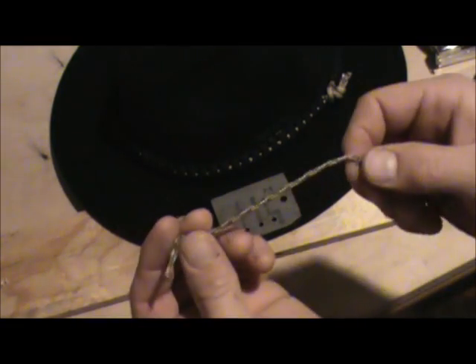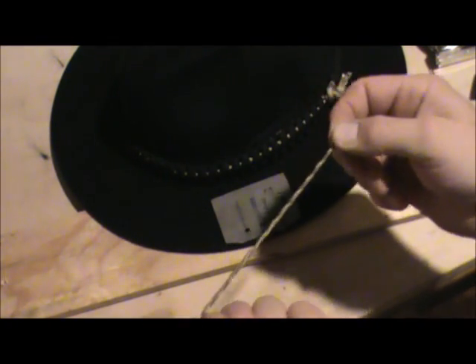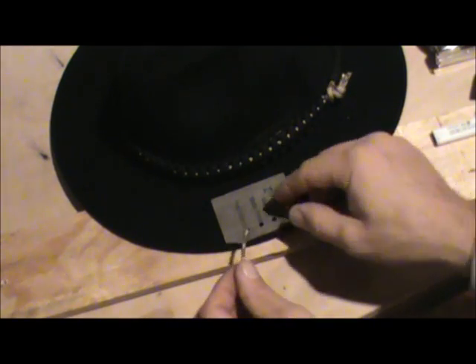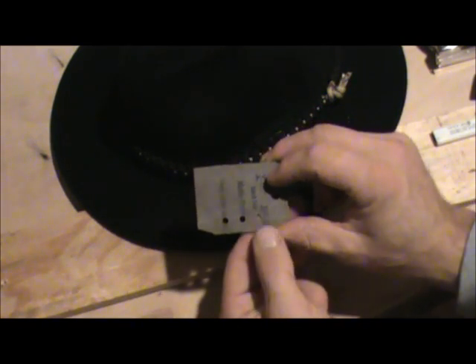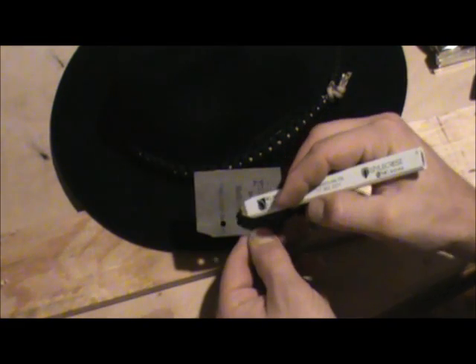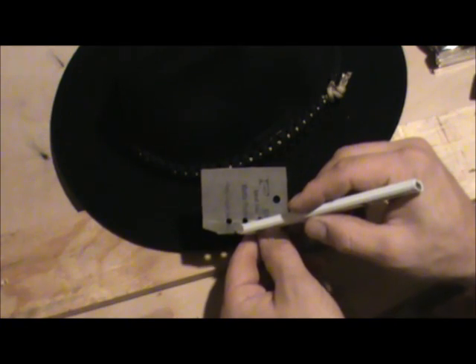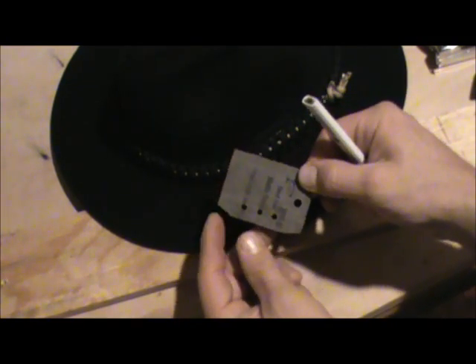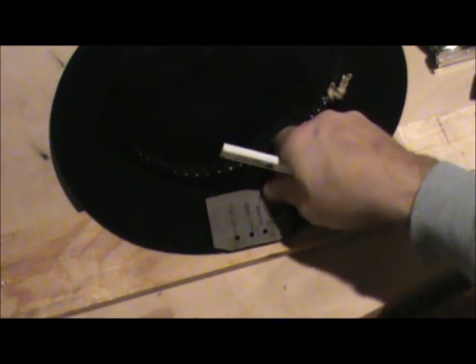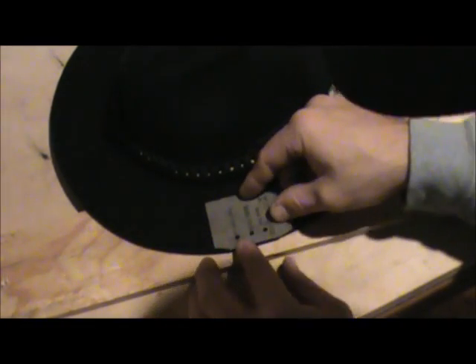We're going to go around the brim with this thinner paracord — it's not 550 but it's just as strong and it'll work for shelters or anything like that. I made a template jig: I took a half inch apart for the center of the holes, then went 3/8 of an inch off the edge. I nipped these edges off with nips because you've got a curve. I'm going to put it on the edge of my hat brim and we're going to weave that after we get the holes drilled.